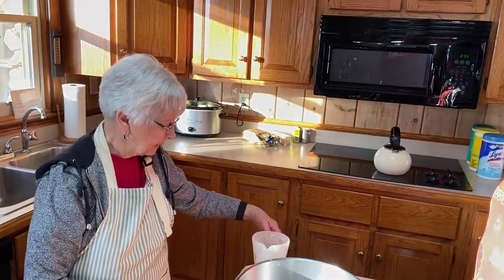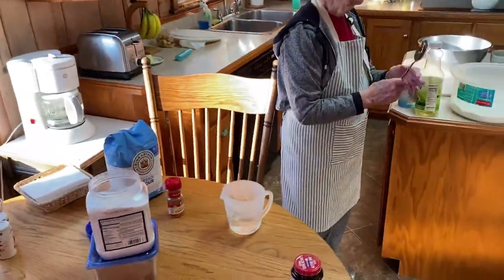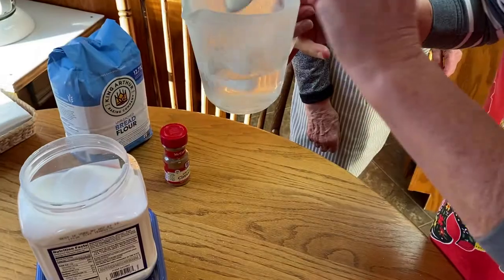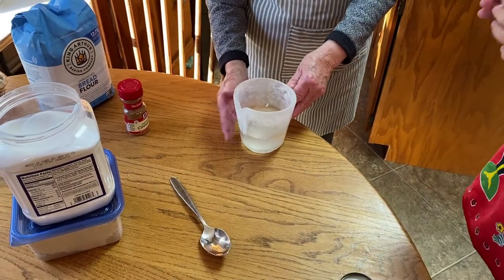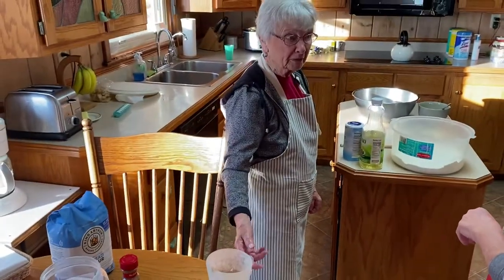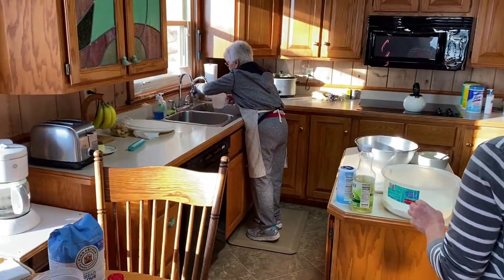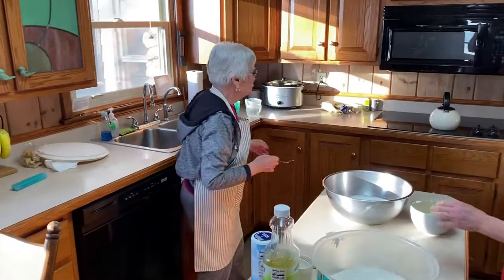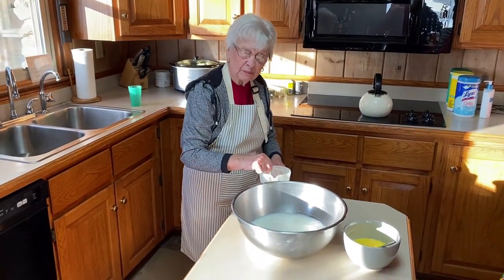A tip I heard was the water should be as hot as you can stand but still keep your finger in there. We can add cold water to cool it down — a little more fluid isn't a big deal since you'll add flour accordingly. The important thing is that the yeast not be killed by hot water, but also warm enough so it'll work. I've stirred the sugar in but it still feels a little warm.